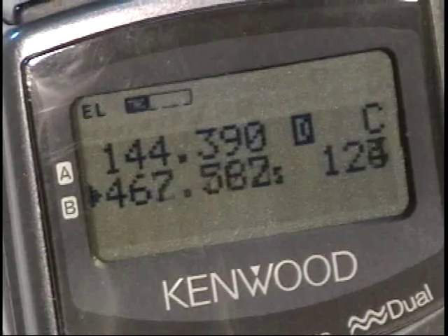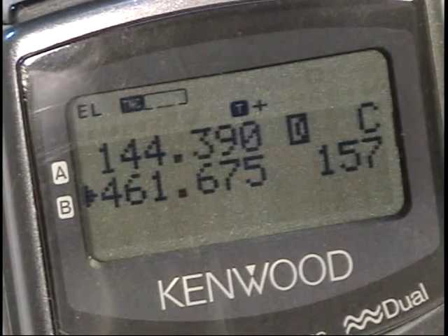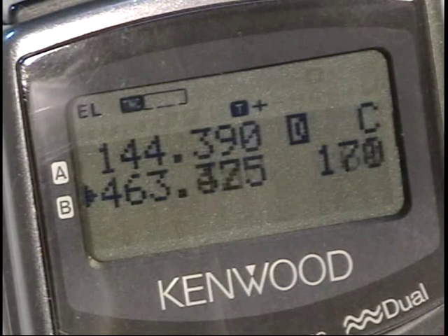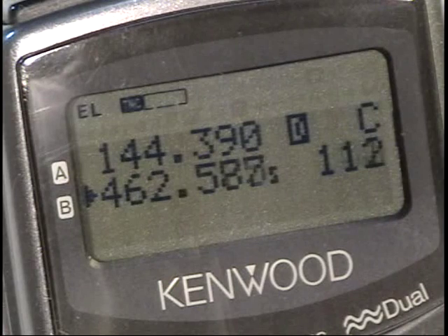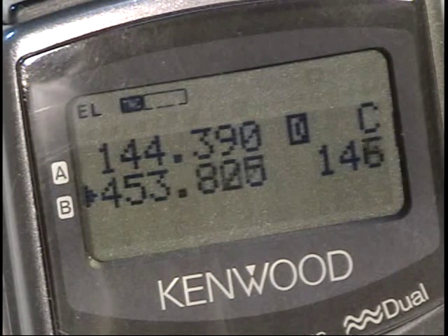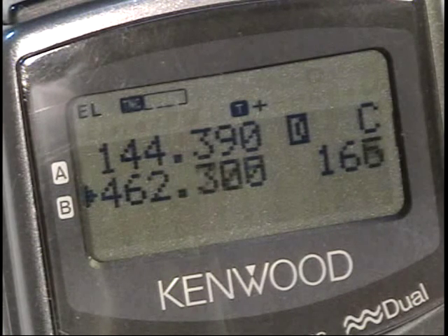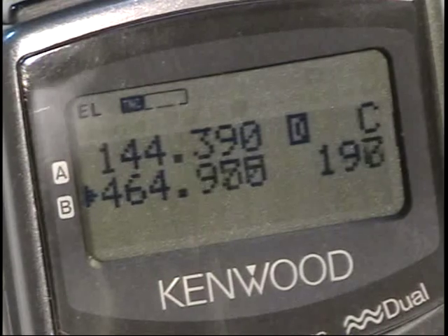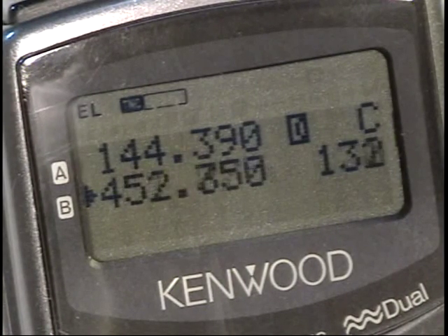What I have here is two simultaneous systems. In the lower half of the display you can see where I am scanning a number of different frequencies — amateur, police, railroads, businesses, etc. And the upper VFO is sitting on the APRS frequency.